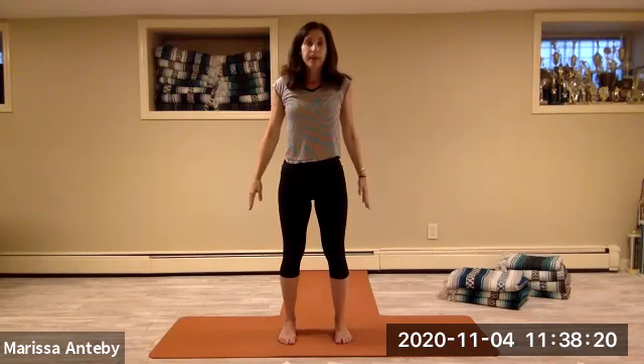Come back up to stand. Take your hands to your hips, then lower the hands down by the side.